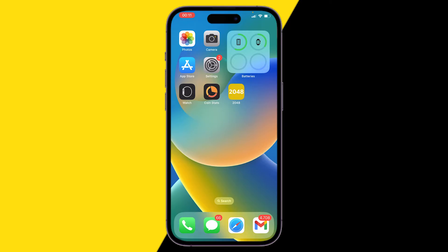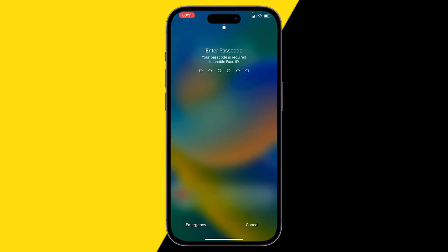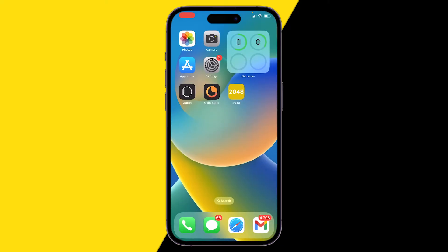First, I know it's really easy, but just try to restart your phone. Hold the power button and the volume up button at the same time. Once you do that, click on 'Slide to Power Off', wait a few seconds, then hold the power button again and your phone will restart. Sometimes this is the easiest way to fix any problems on your iPhone.